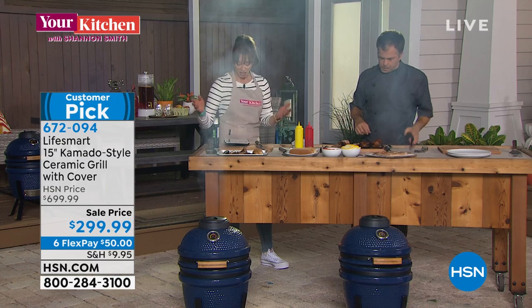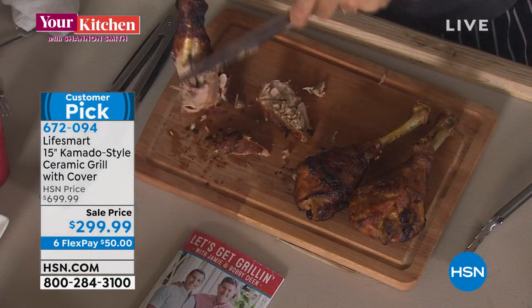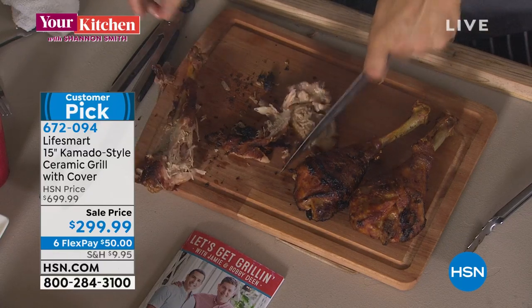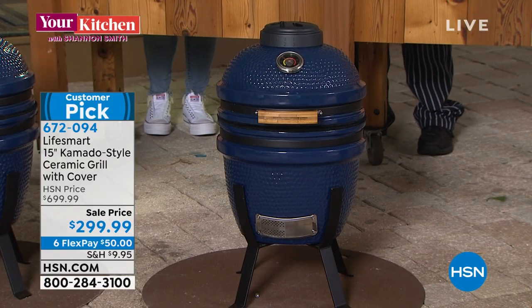Melissa in a hurricane-prone area can't wait to get it — and that's an excellent point, because this really is a portable kitchen. You grill, roast, smoke, bake, sear — you do it all, including ribs of course.